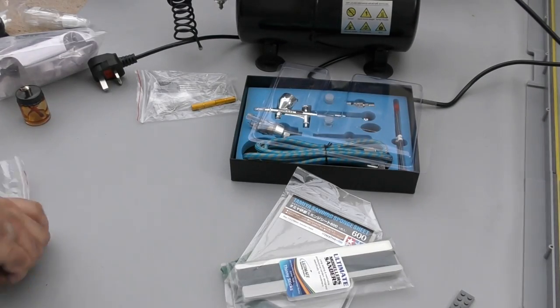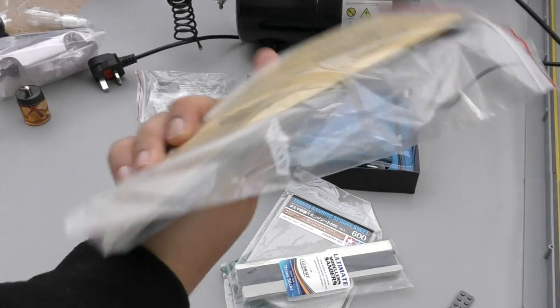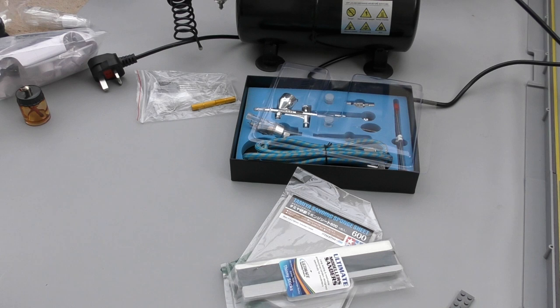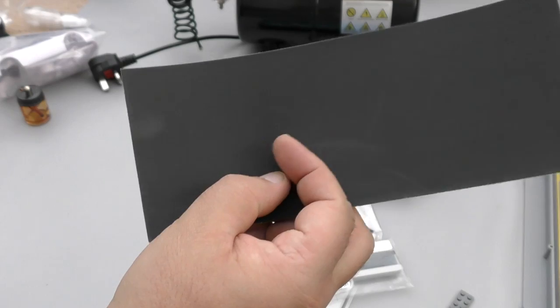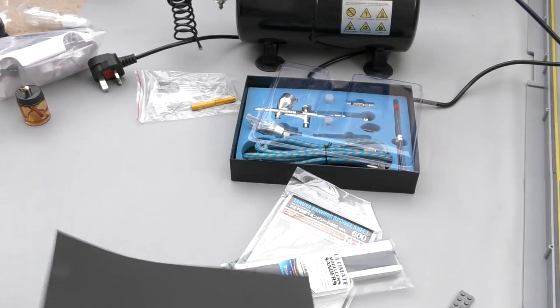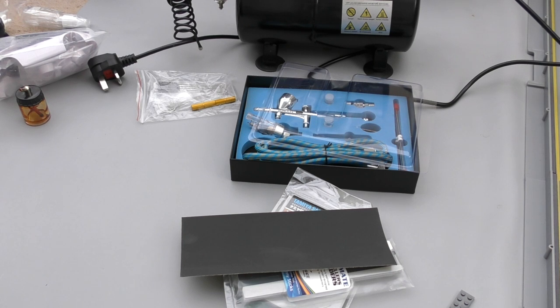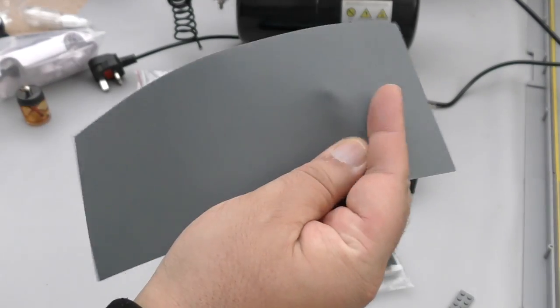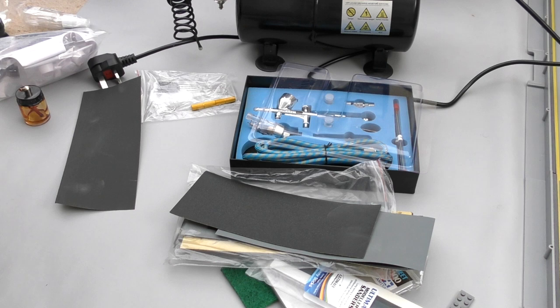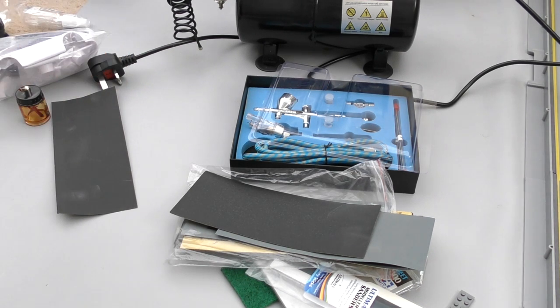Grits go up to 1000, 1500, and 2000. These sanding sticks help you get to hard-to-reach places and are about £6. I invested in these for doing my Mini Z projects. On eBay you can get packs of sandpaper varying from 400 to 2000 grit — that's good for smaller things. So 2000 grit is really smooth — you can also wet-sand with it, which people do after a base coat. Around 400 you can really feel the texture on the sandpaper.